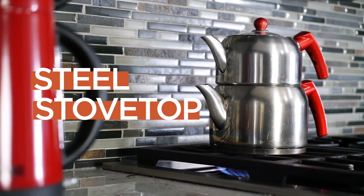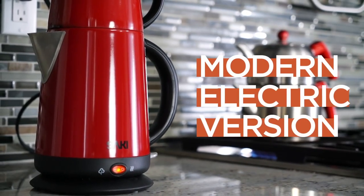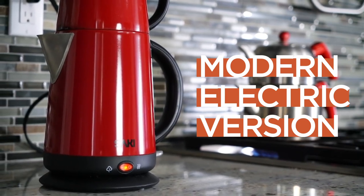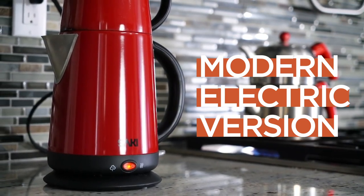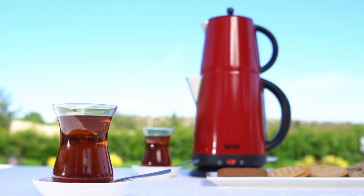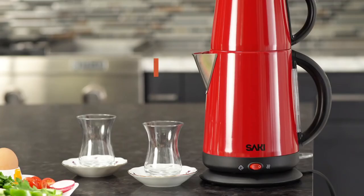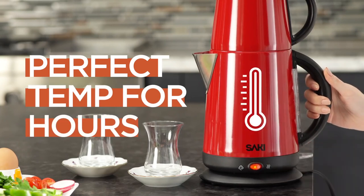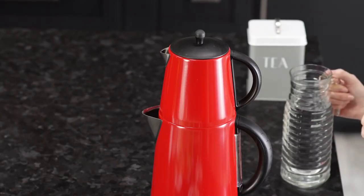In order to not face these problems, we preferred the modern electric version, which has a keep warm function that will keep the tea fresh for hours. I personally use the Saki tea maker. It is the best Turkish tea maker brand that you can find in the United States. With the keep warm function, your tea will stay at the perfect temperature for hours.